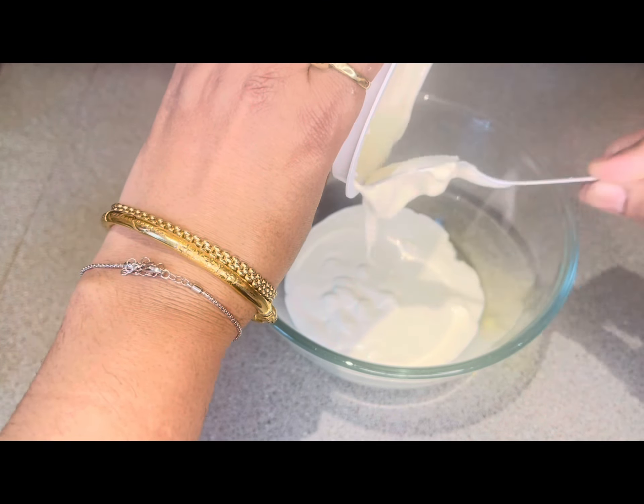Then I will add chopped walnuts too and mix them in well. Our mixture is now ready — it is a very creamy, delicious mixture. Now we will transfer it to a serving dish and present it nicely.